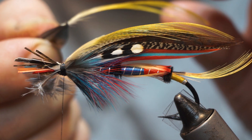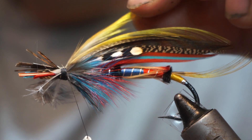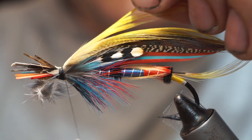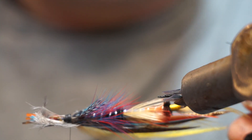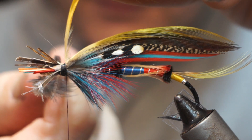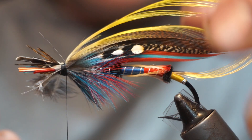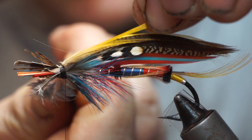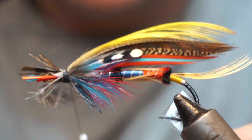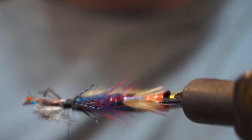I'm just going to bend the base a little bit and flatten it so that I have that tie-in point. Set that up on top, then bind it down. This one just needs to sit a bit flatter. Then tie back onto that crimp and that will set it in position so it's all sitting directly on top.